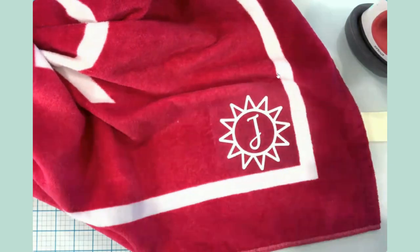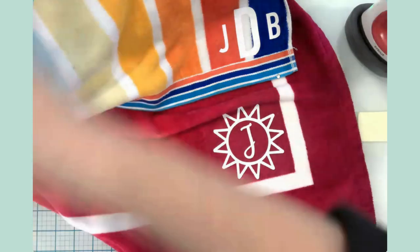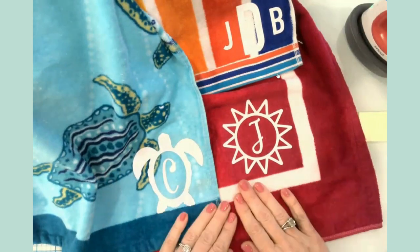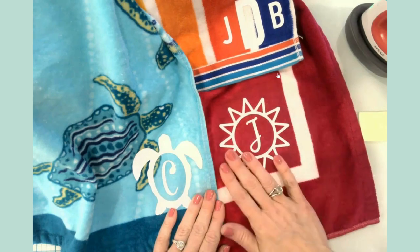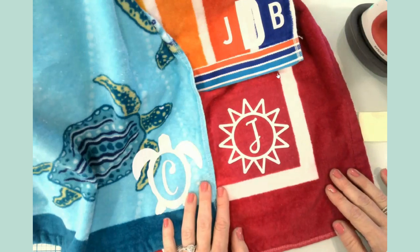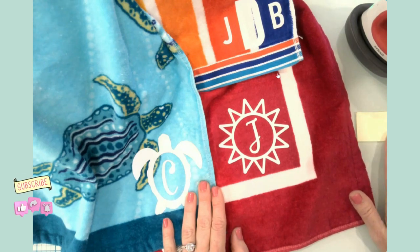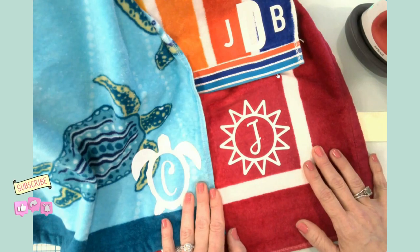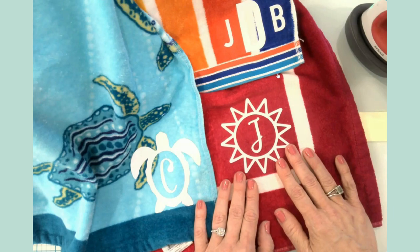So we have a towel for mom, a towel for dad, and a sea turtle towel for the preteen. This is it for our quick little craft today — our first summer craft of this series. Enjoy the start of your summer, get lots of rest and family time, and go ahead and like, subscribe, and share if you found this video helpful. I'll see you in the next installment of the Cricut Summer Crafts series. Until next time — happy crafting!